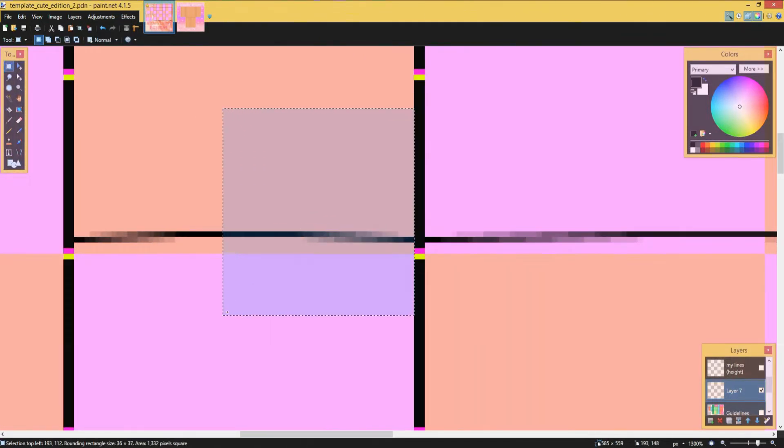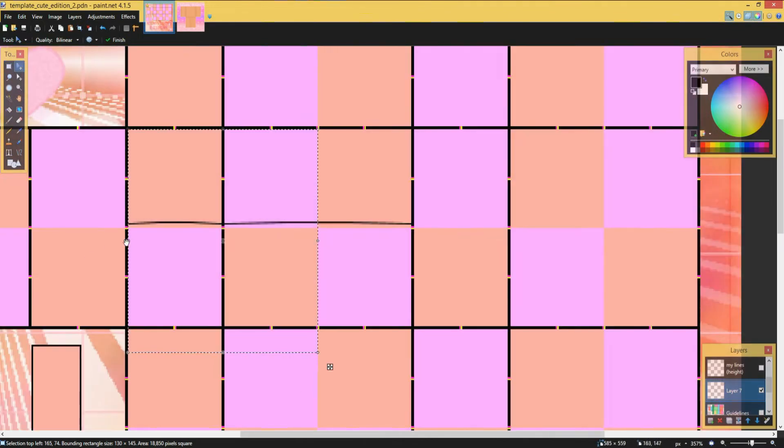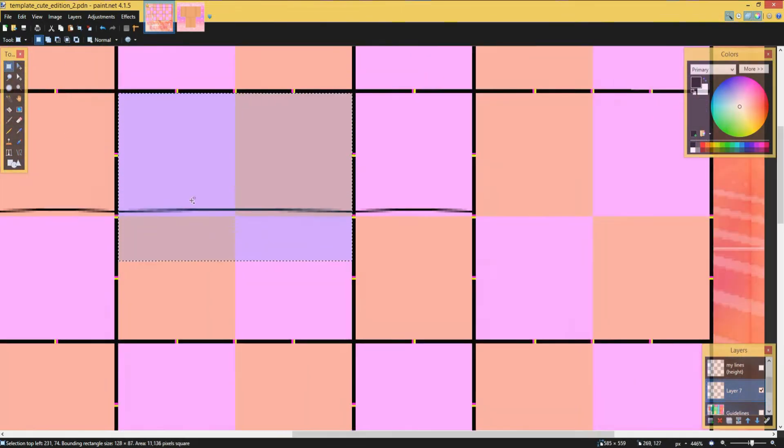I make sure it's even by getting the box select and making sure it's at 32 so it's at the middle. Then I flip it over and do the same thing here, and then I copy this.